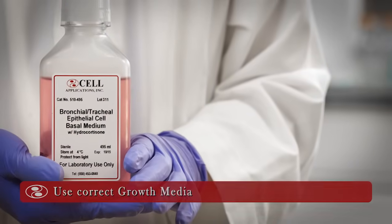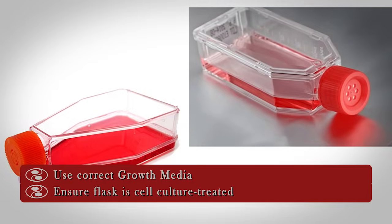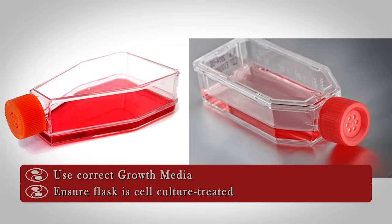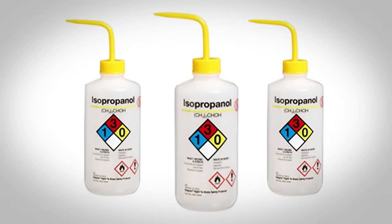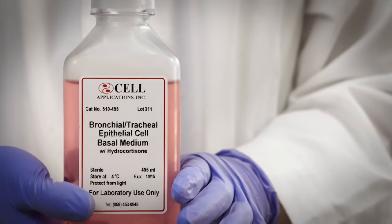Ensure that you have the optimized cell-specific growth media. Also, confirm that your cell culture flasks are suitable for primary cell culture. We recommend using Corning, Greiner, and other appropriately treated flasks. To reduce the chances for contamination, use 70% isopropyl alcohol to wipe down working surfaces, media bottles, and thawed cryovials.